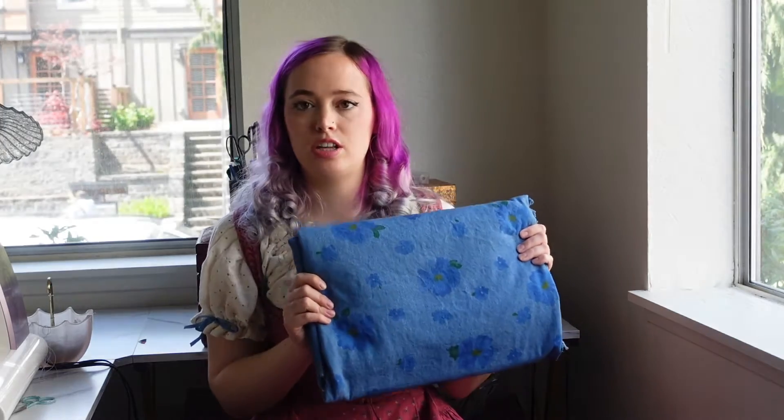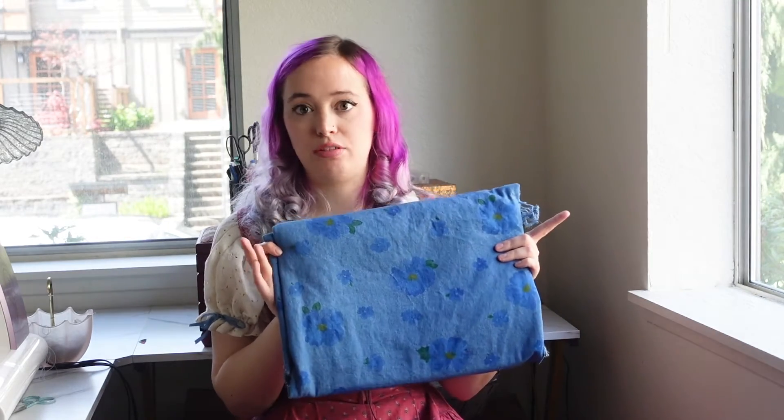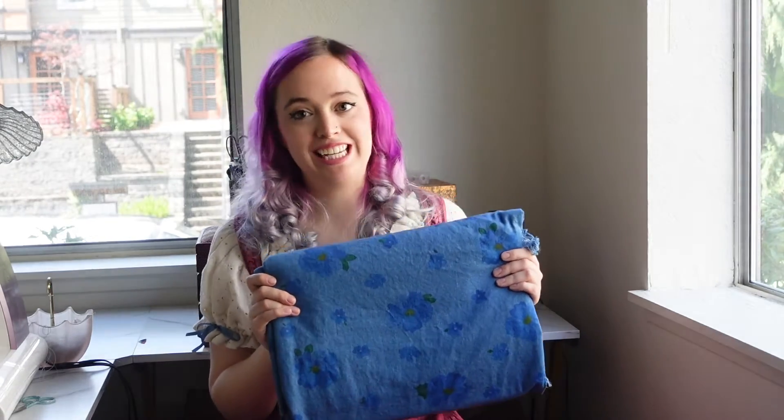I am going to cut my fabric today and then sew it tomorrow. Before we jump into the cutting, I do want to mention that if I have enough scraps left I might also make a little skirt — then I could have a really mix-and-match outfit, which could be super fun. But there's no guarantee I'll have enough for a skirt, so let's go ahead and hop into the cutting and we'll see if I can eke out enough fabric for a skirt as well.